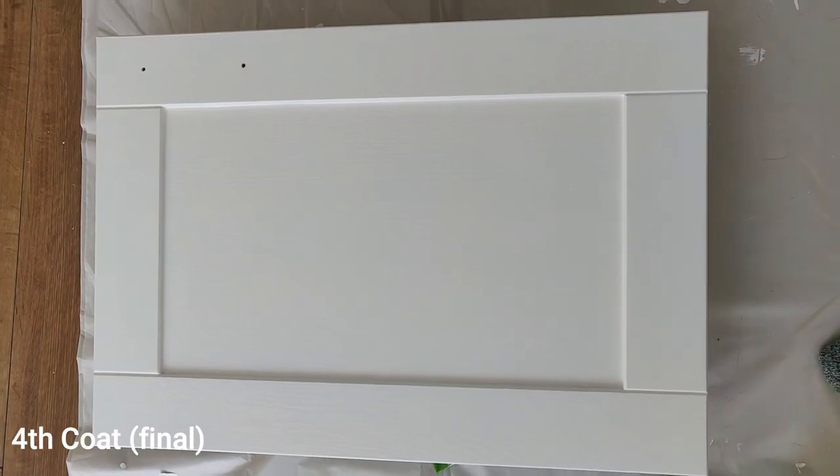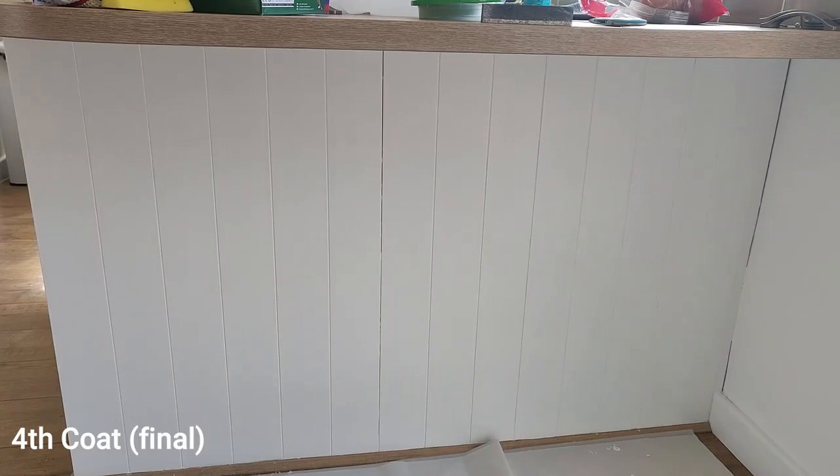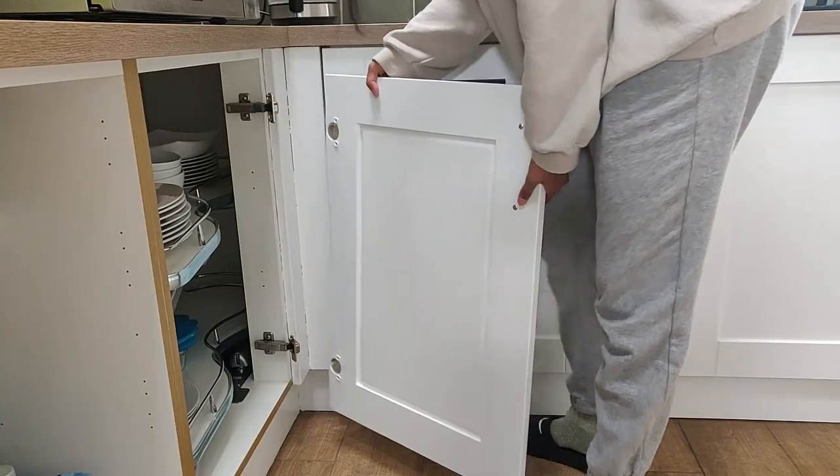By the third coat it starts to look a lot more opaque, and the fourth coat was just to make it even more opaque in daylight. I didn't even bother putting a fourth coat on the backs of the cupboards — I just didn't see the point and it saved me some time, energy, and paint.